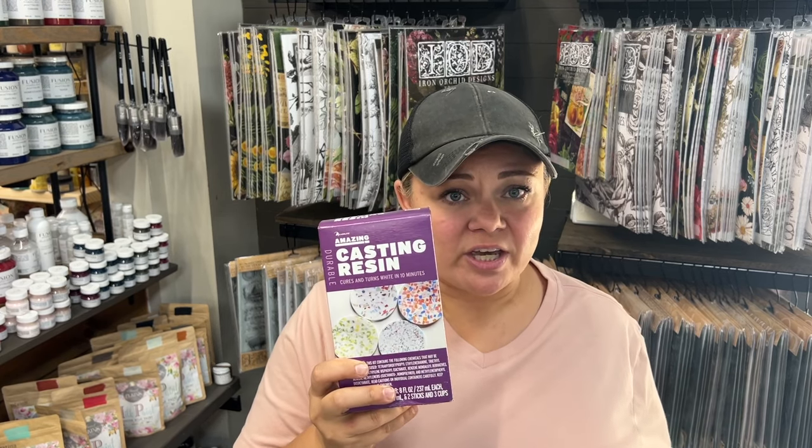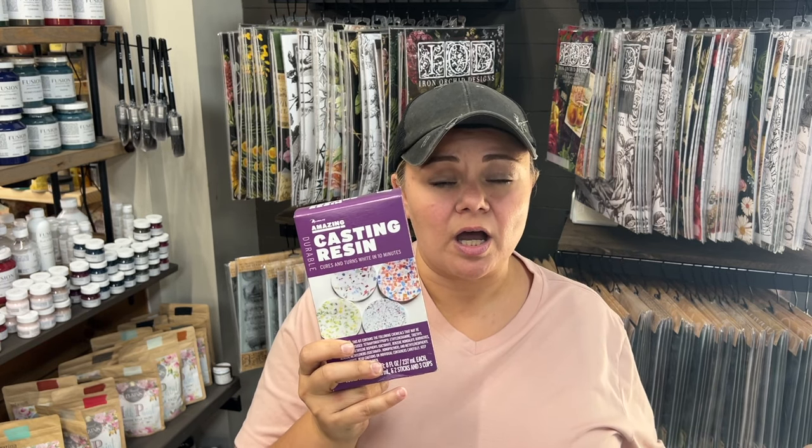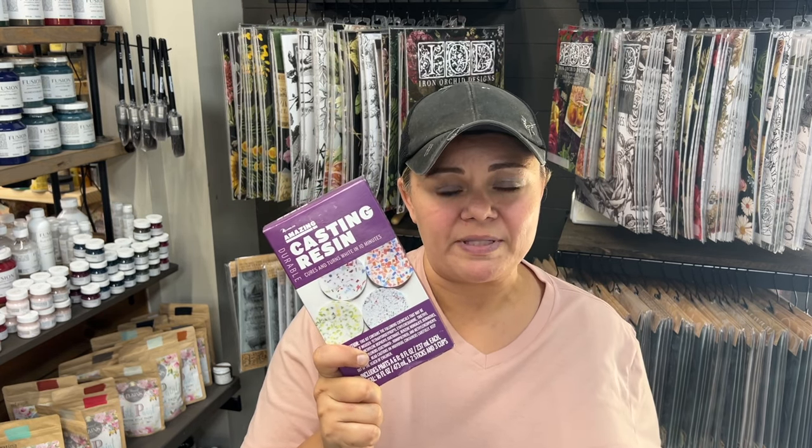We're going to take a couple of projects and use our amazing casting resin, and you can find this on our website at ruthandruby.com. I've got several tips for you today, but the biggest thing — the number one tip I can share with you — is just try it. Go pick yourself up some from the website and grab yourself some paint while you're there. We just got a huge Dixie Bell shipment in so all of that's going to be restocked.